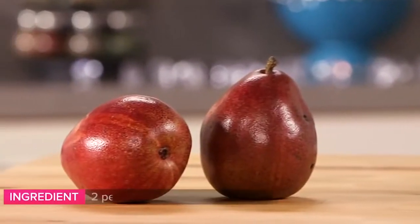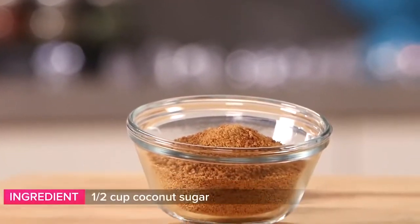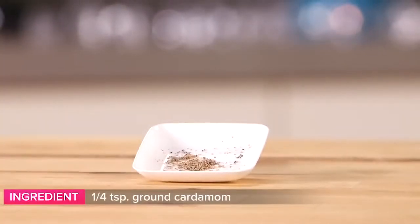Here's what you'll need: two pears, four cups of pure pomegranate juice, half a cup of coconut sugar, two whole cinnamon sticks, six whole cloves, and a quarter of a teaspoon of ground cardamom.